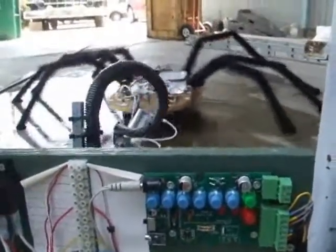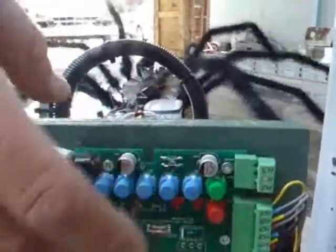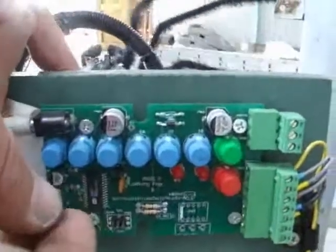To end the program, you either hit the green button, or when you've entered so many inputs that you've filled the chip up, it'll automatically stop the program and save it — which is what I just did. So I'm going to go ahead and reprogram it again to a new program, one that's probably a little bit nicer.